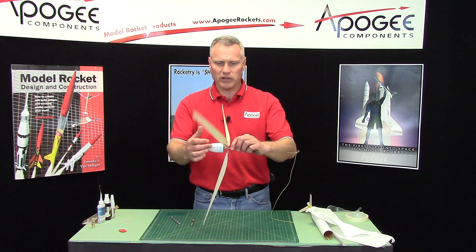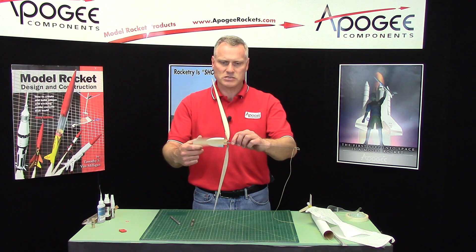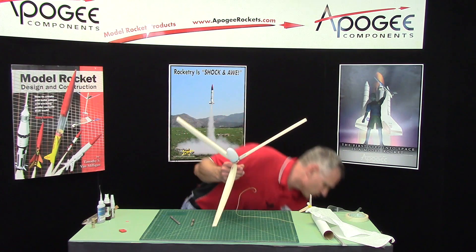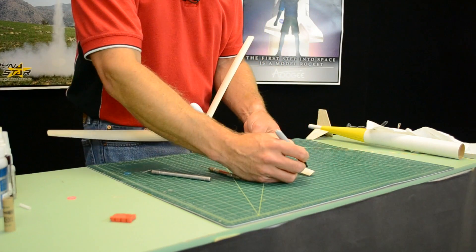Now one blade is always going to be heavier than the other. To find out, we'll just give it a spin and it's going to be this blade right here that's heavier. Then we get a marker and mark that blade — so this is the heavy one.